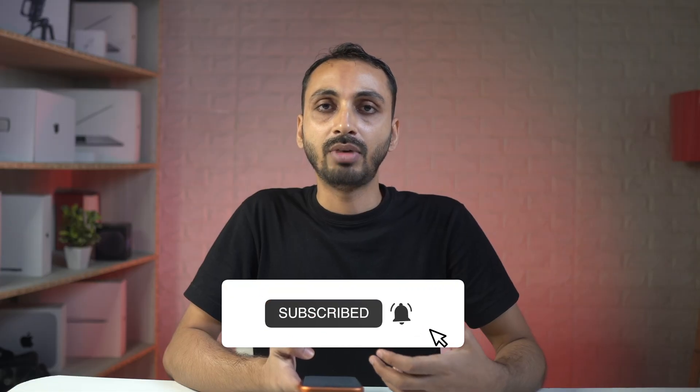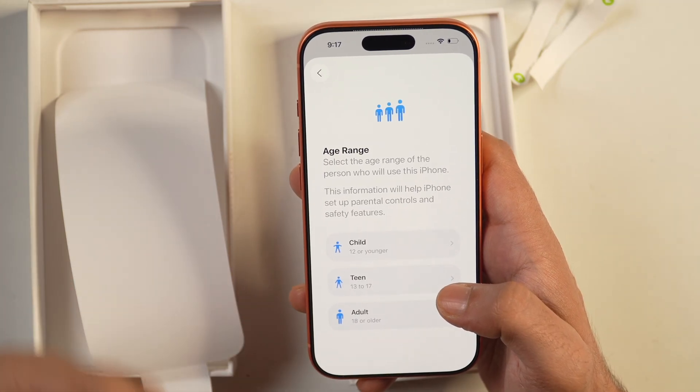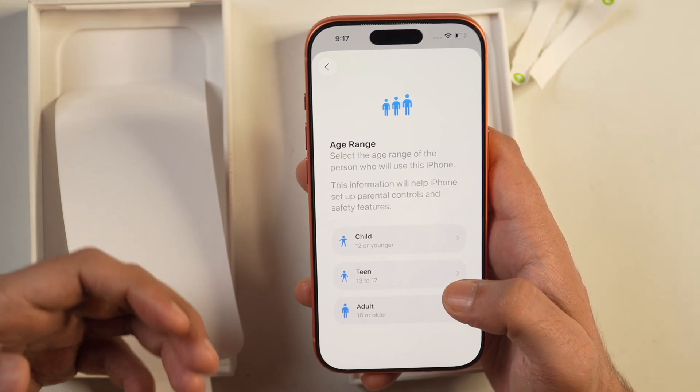I have already created a video about how to create an Apple account on your iPhone. In case you want to learn that, you can check the video description below for the link to that video.